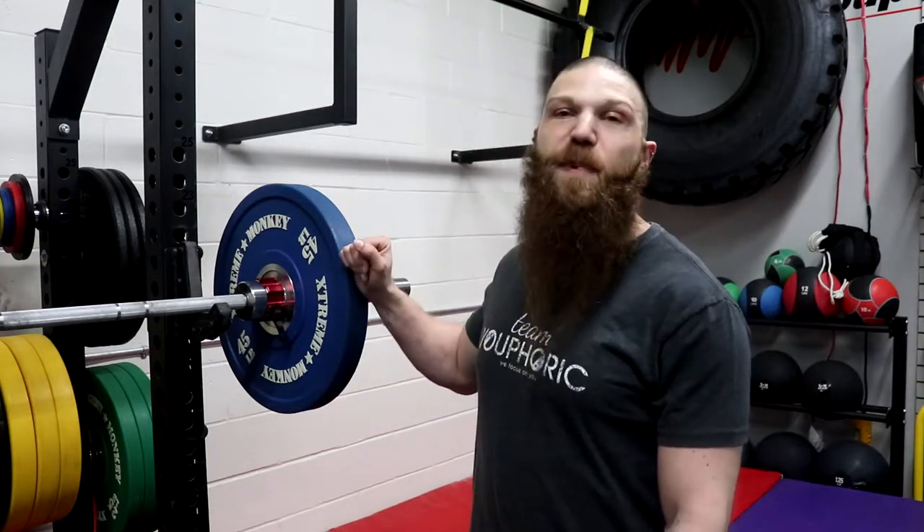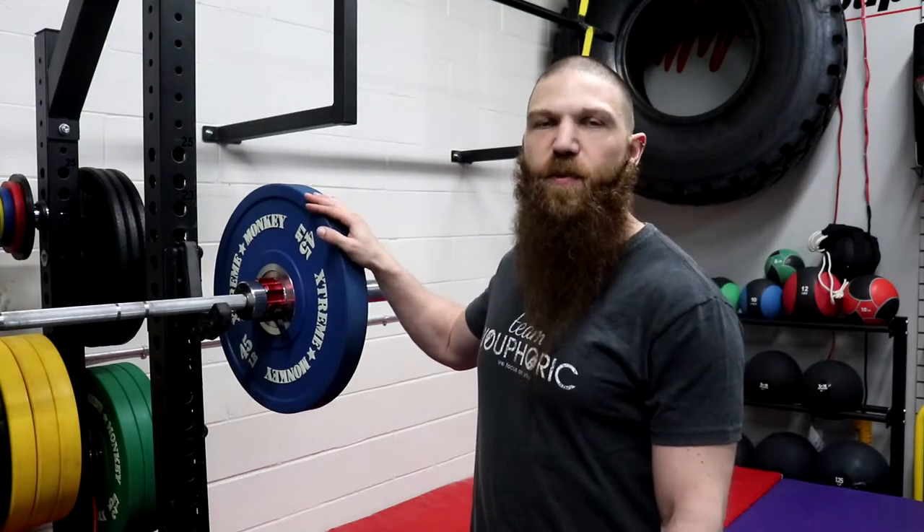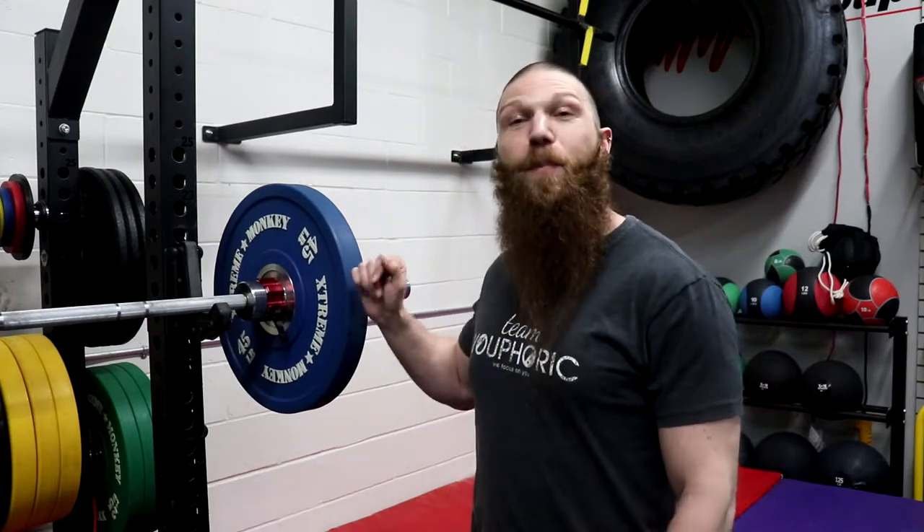In terms of the pros, these are going to be very, very durable. I've had these things for over four years and they still look brand new. Another pro is that they are going to add a little bit of color and variety to your gym space — if you work out in a dungeon like somebody like Dorian Yates, these will definitely brighten up the place. Another pro is that they are going to fit all of your Olympic bars.